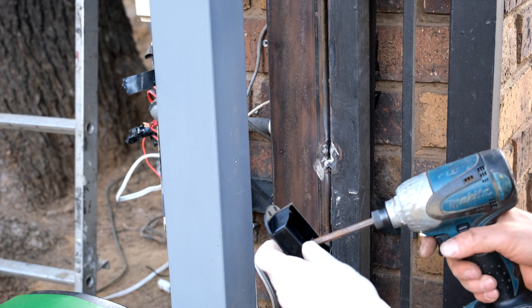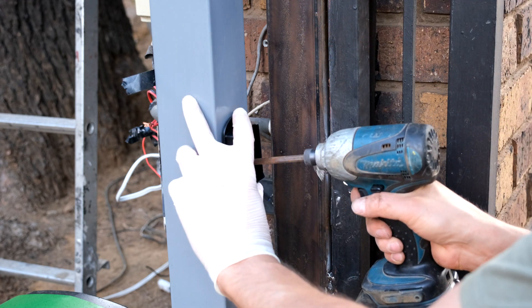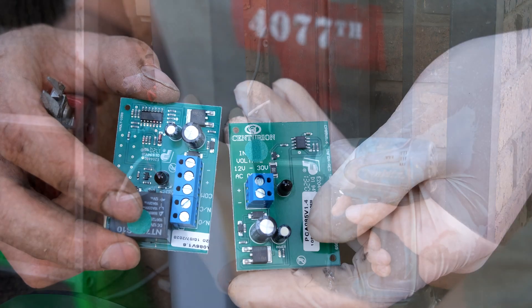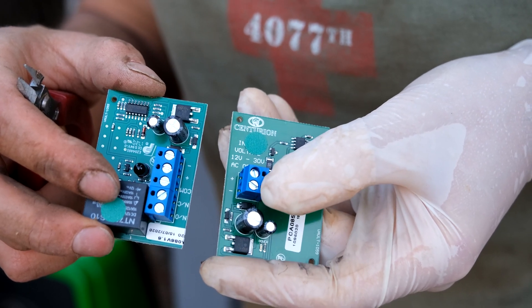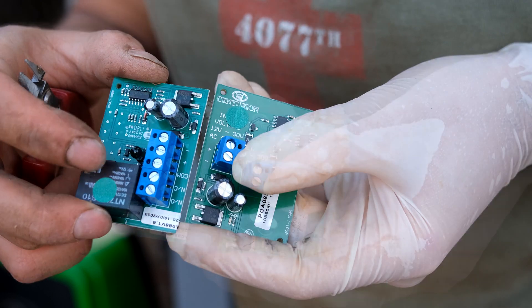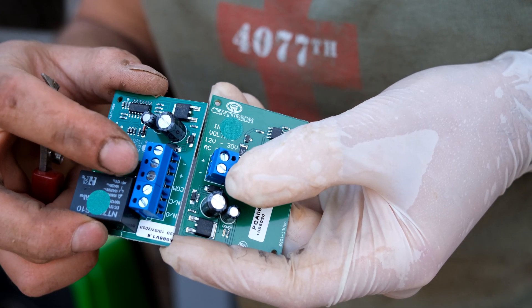I've drilled the hole and now I can install the sensor. You'll notice that the two boards are a little bit different. The one just has a positive and negative — that is the transmitter. And the receiver has the relay there with the normally open and normally closed contacts.